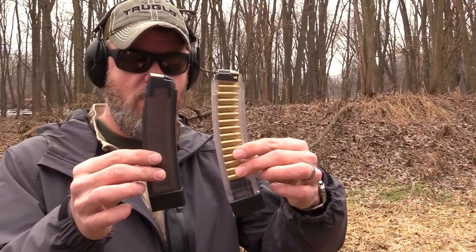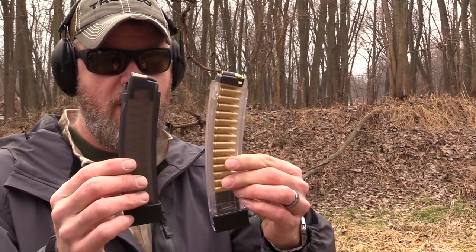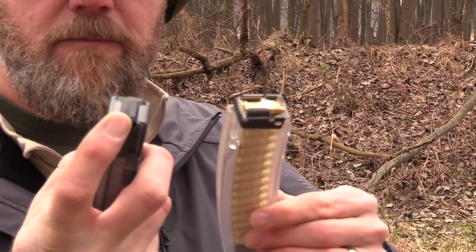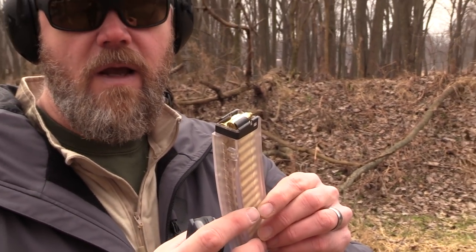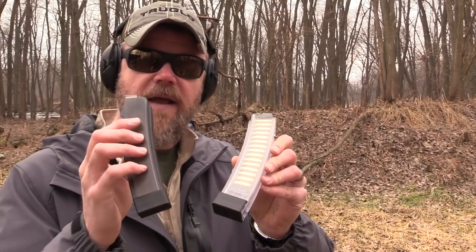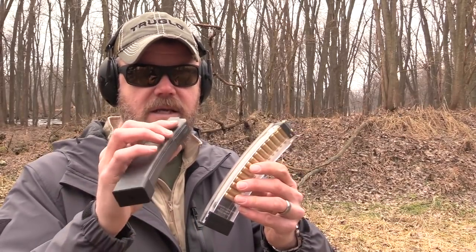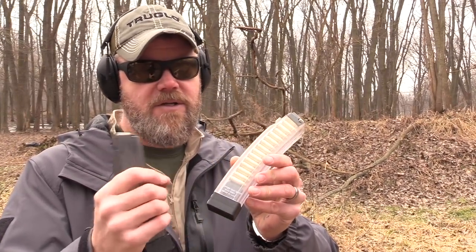The magazines have the same profile as a factory magazine. I have a factory 30-rounder here and you can see the factory 30-rounder and the Manticore are pretty much the same profile — of course they would have to be, given that they fit the same gun. But there are a couple of key differences. Whereas the factory magazine has polymer feed lips, the Manticore Arms magazine has steel feed lips and a polymer body. Another key difference is that the Manticore will accept 32 rounds whereas the factory magazine only accepts 30, so you get two extra rounds.